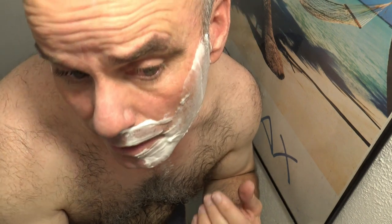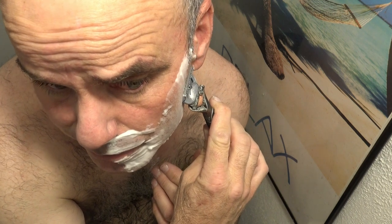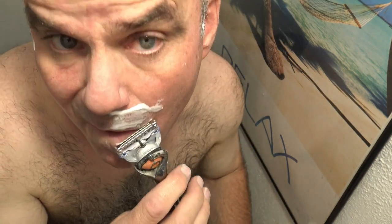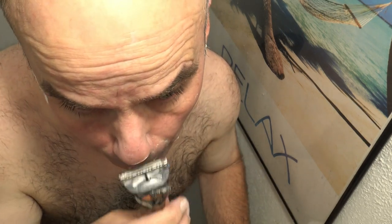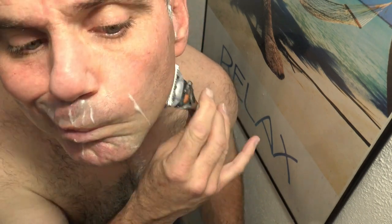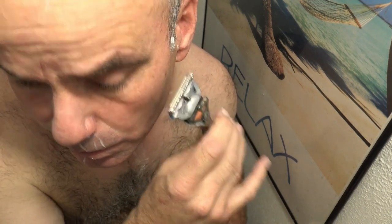I know with these power razors you want to go a little slow if you can — let the vibrations do the work. That's still sub-pain-free, though I'm still going faster than I should. If you're going for a close shave, you just want to go slow and let it do the work.